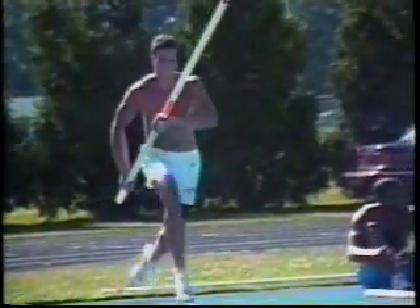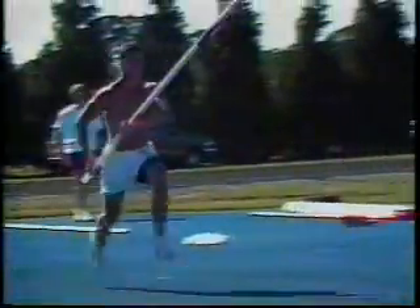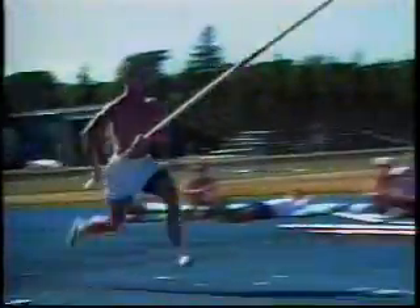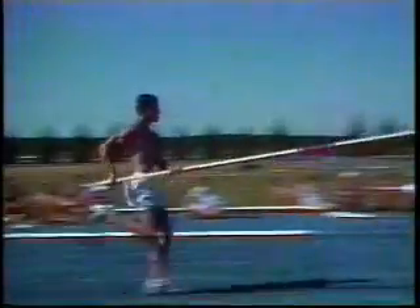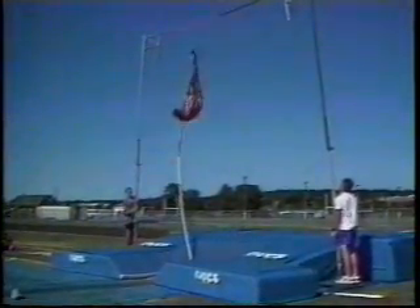Notice how when he does take off, he continues to push the pole upward. He also explodes off the ground very much like a runner. He looks just like he's taking off the ground in that same great upright position that a runner would have or a long jumper leaving the ground.